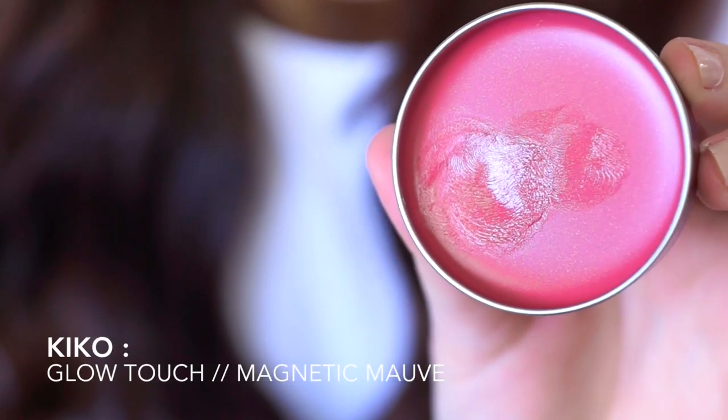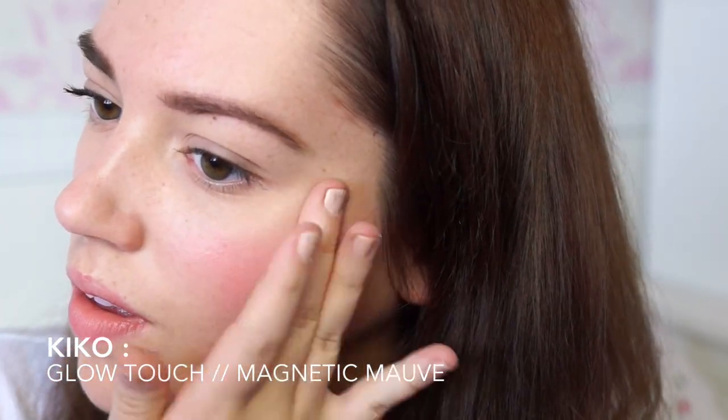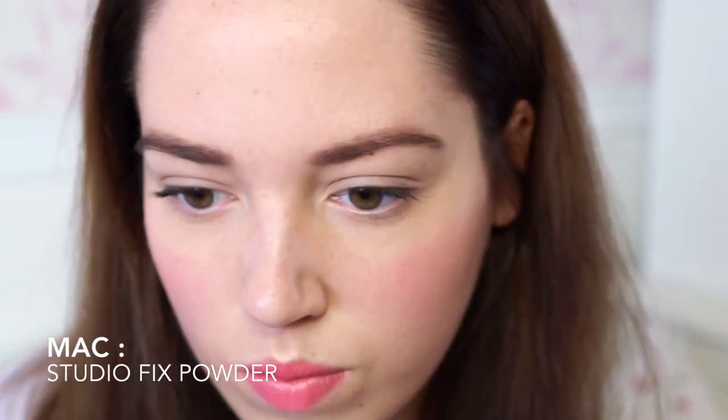For cheeks, I took this Kiko Glow Touch Lip and Cheeks in the shade Magnetic Mauve and popped that on my cheeks and my lips. Finally, I powdered the shine away down the centre of my face with this MAC Studio Fix Powder. And this is the finished makeup look. Now, time to move on to hair.